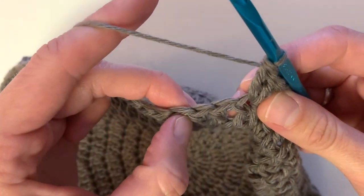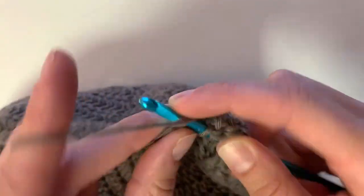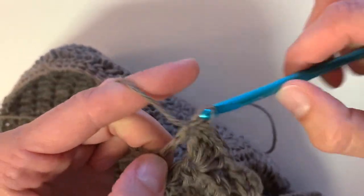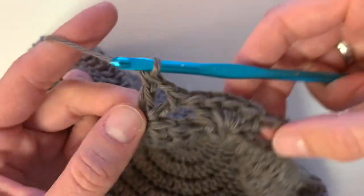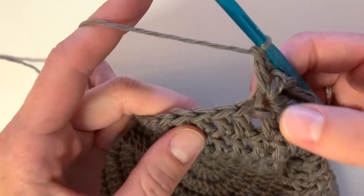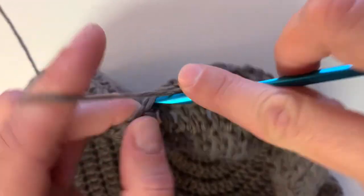Next you're going to skip three stitches, and into that fourth stitch you're going to work another V-stitch: double crochet, chain one, and double crochet into that same stitch. We're just going to repeat this pattern all the way around, alternating the fan stitch and the V-stitch — skip three and then place five double crochet into that fourth stitch to make the fan, continuing this alternating stitch pattern for the rest of the row.